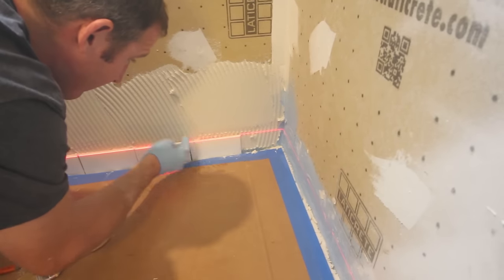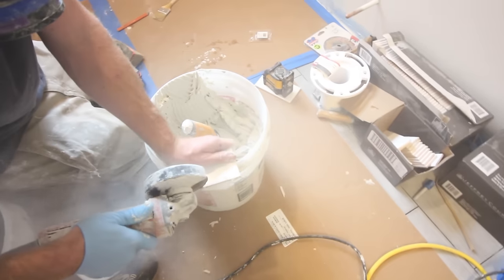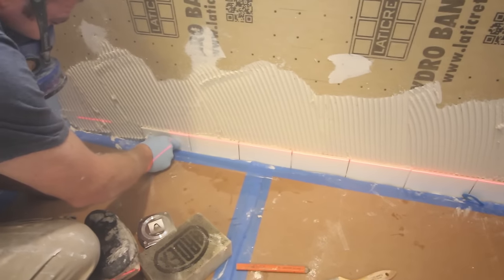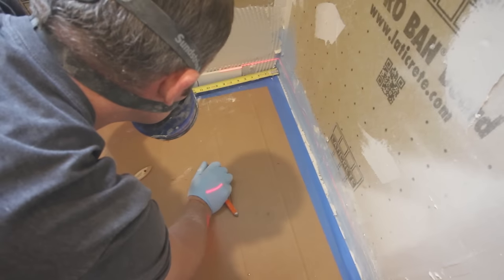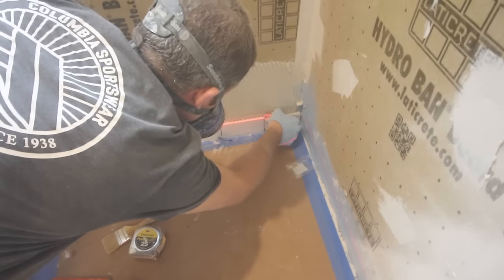We're just making our way across this first row of tile, back cutting them, and making sure that we have our expansion and contraction joint between those tiles and the shower pan as well — about 1/16th to 1/8th of an inch. We're getting the measurement for the last two tiles that flank either side of this first row, cutting them to size with the angle grinder, and then back buttering them.